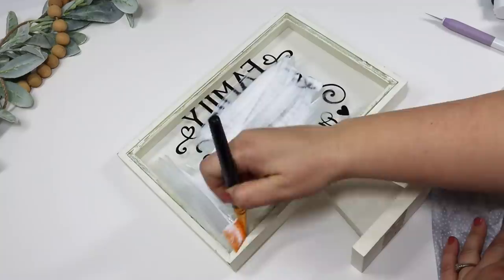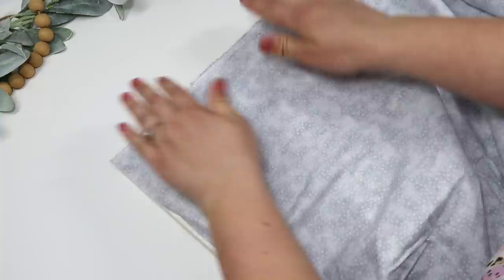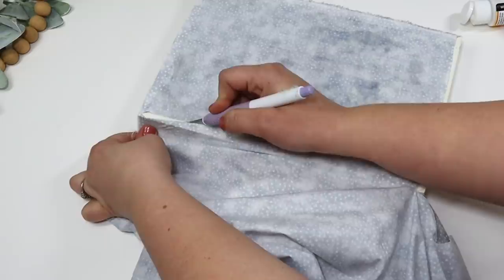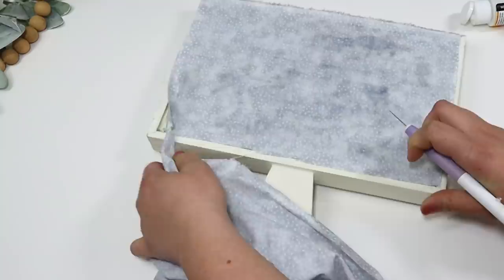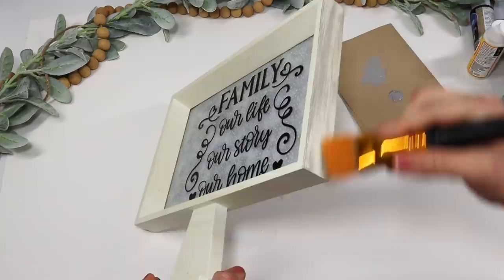To give this an extra pop of color and make it not see-through, I mod-podged some fabric on the back. Even if your fabric is really wrinkled, I don't bother ironing it — I just push it into the mod podge and use the excess on my paintbrush to smooth it out, then trim away any extra with an exacto knife. This gives it that extra detail. I wanted to keep it neutral but love the texture, and since it felt like a weird cream color, I dry-brushed some gray over the top.